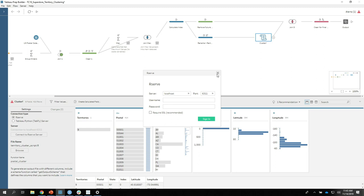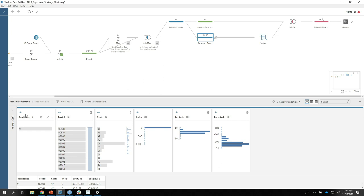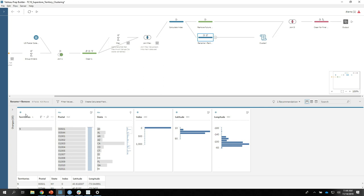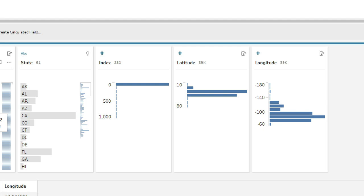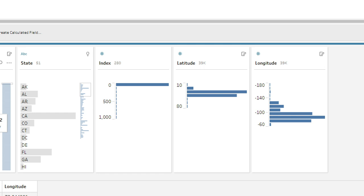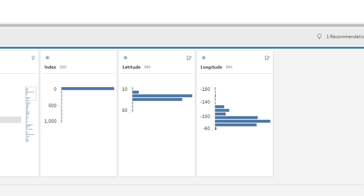One thing you need to know is that when you feed data into the script, it wants specific fields: 'territories' — where you specify the number of territories you want to create; a postal code as the unique key; the state — it'll create all clusters within whatever you put in state (if doing international, put country as state); the index — the value you want to use for distributing equally; and latitude and longitude for geospatial clustering. We feed that in and get back clusters, then clean and join our counting data back in.